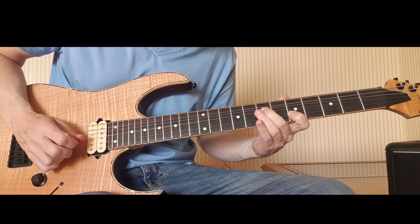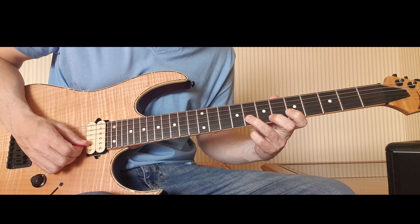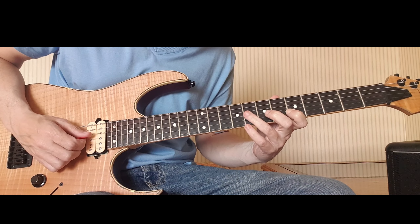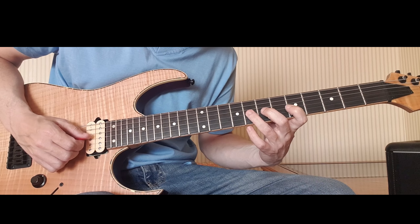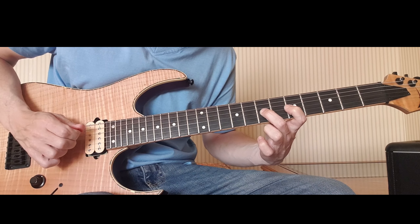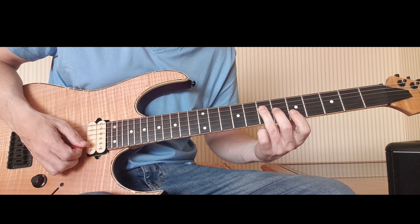From there I'm going to up stroke fret 8 on the B string and pull off to 5 with my third finger. Then I'm going to come over onto the flat 5 on the G string, so fret 8. I'm going to have my second finger on 7 and my first finger on 5, and I'm going to pick down on the 8, up on the 7, pull off the 5, and then over to the mid root with my third finger.